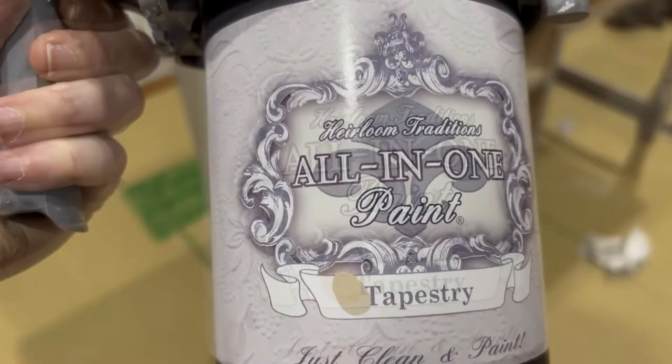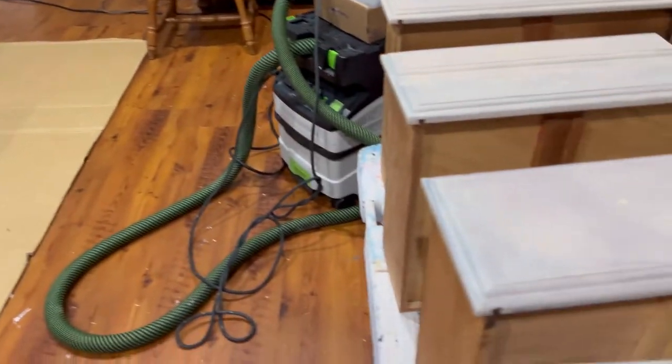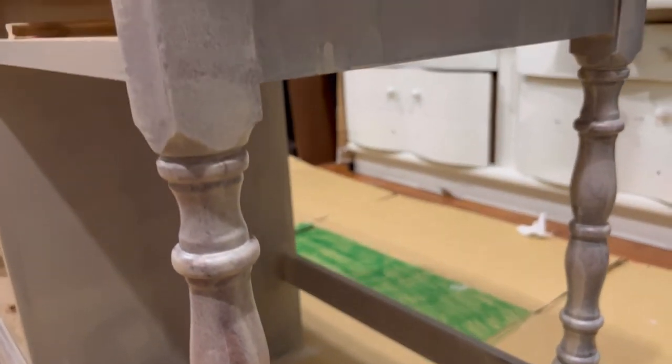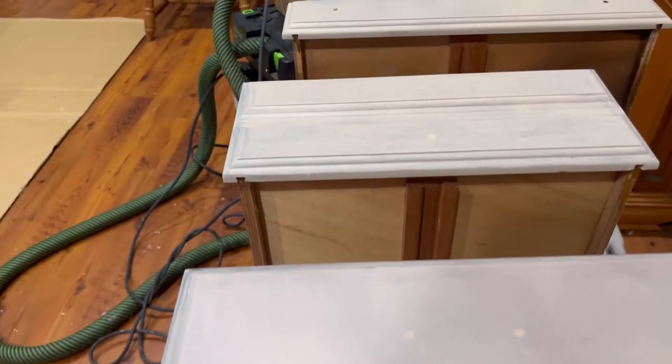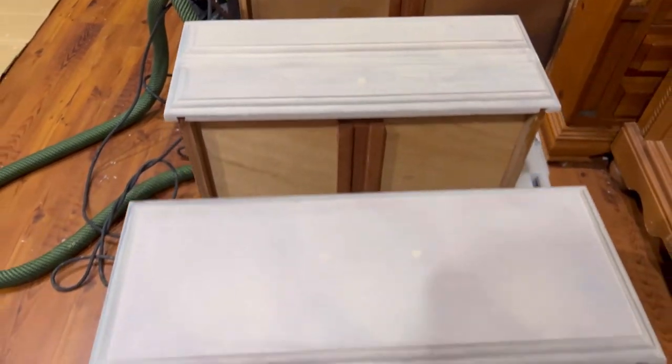Here is the paint I used — Tapestry from Heirloom Traditions all-in-one paint. This is the ugly coat, as you can see. This is one coat, so it's very ugly, and you can see that I did sand the top down to bare wood — this is the beautiful wood that was underneath. Again, this is coat one of Tapestry.